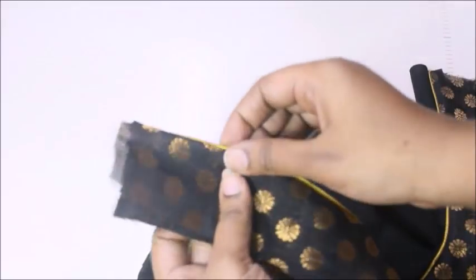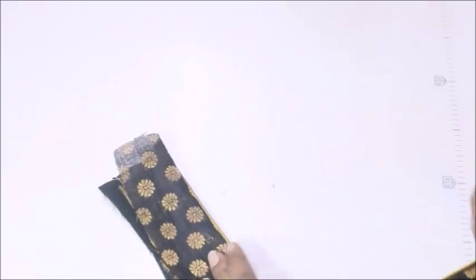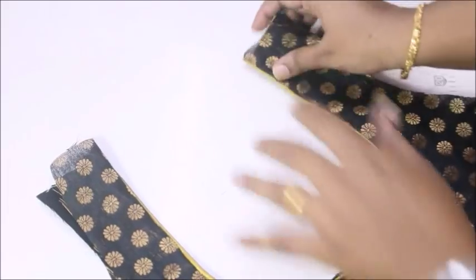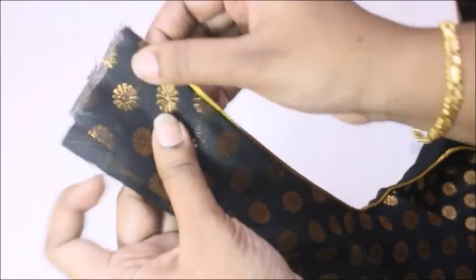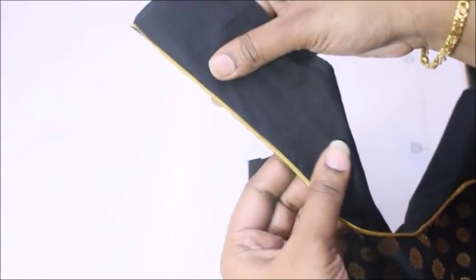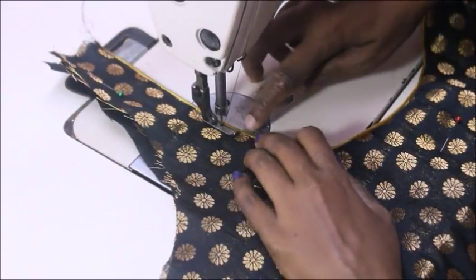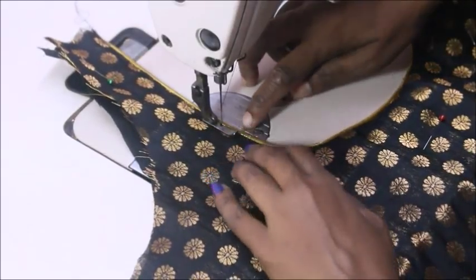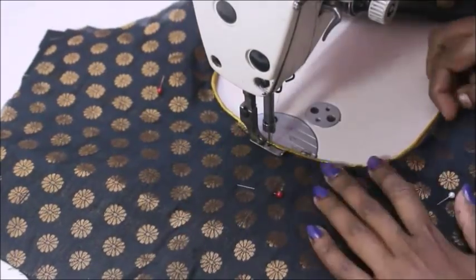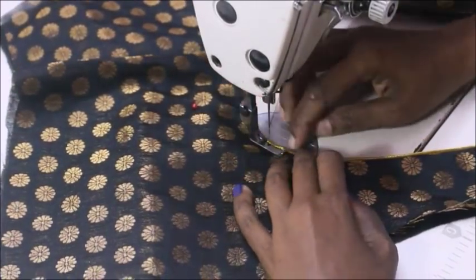Once the piping is done, we are going to conceal the lining. Now we are going to do basting stretch. Put the wrong side in place, then put the piping on the right side. Now we are going to use black color thread. Put the piping thread in the stitch line.